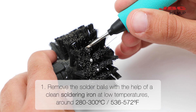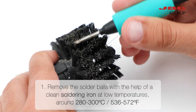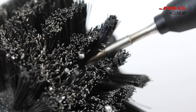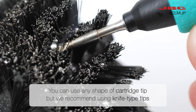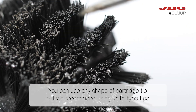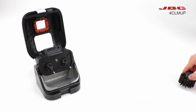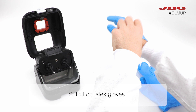The first step is to remove the solder balls with the help of a clean soldering iron at low temperatures — around 280 to 300 degrees Celsius. You can use any shape of cartridge tip, but we recommend using knife-type tips. To avoid any potential injuries, wear latex gloves.